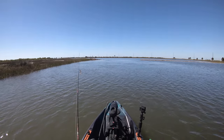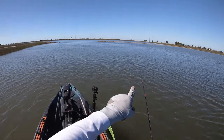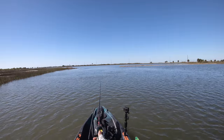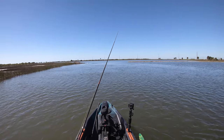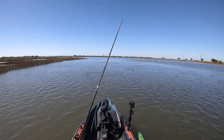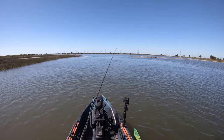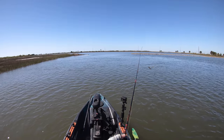Here we go to a pretty decent speckled trout spot. You've got that little rock wall right there, and a very deep cut that separates the lake from the bayou. Because it's pretty deep with a lot of current that rips through during tide shifts, speckled trout love to school up in this area. We'll make a few casts, and if they're not here we can cast over to that corner for some flounder.